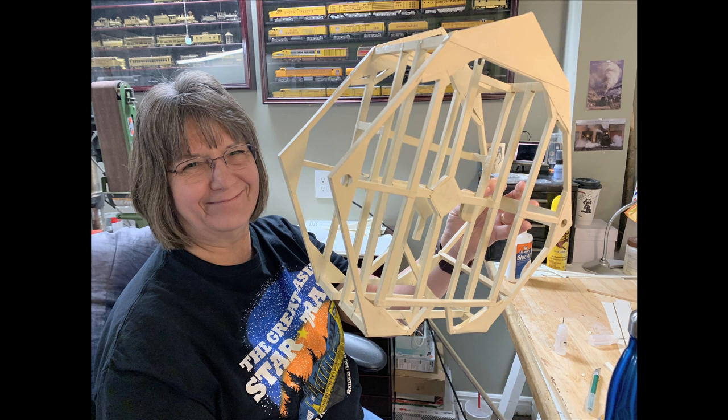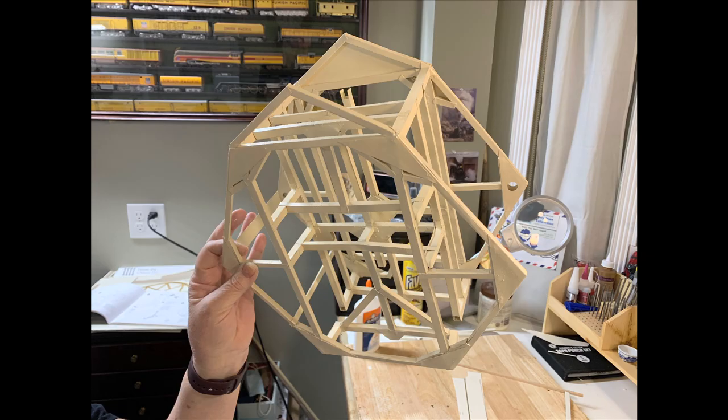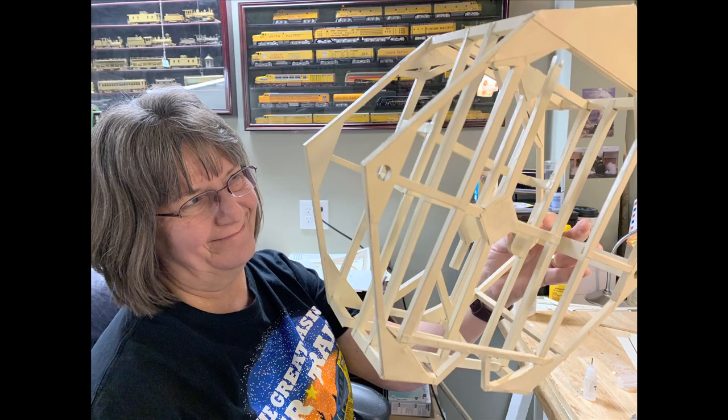I've been working on this paper clock. It looks like a space station — something from Star Wars. It's interesting that it's all folded paper, but that's going to be a clock. It came out of France, as I recall — a French kit. An origami clock. That'll be fun to see when it's done.